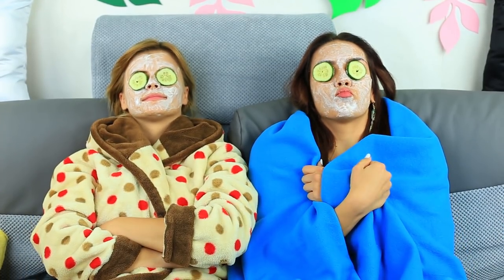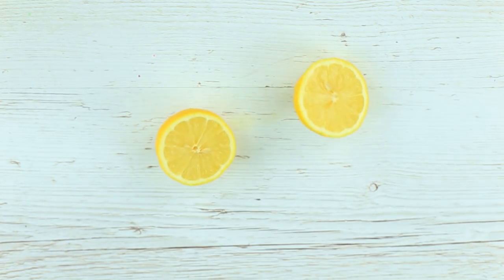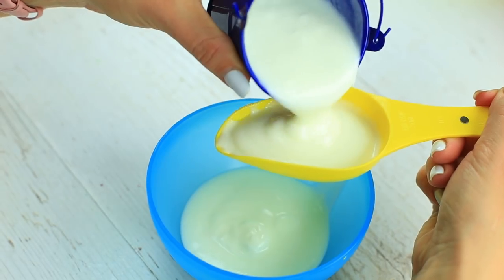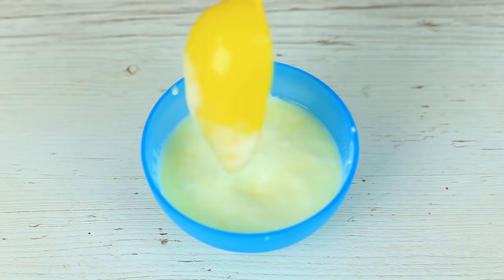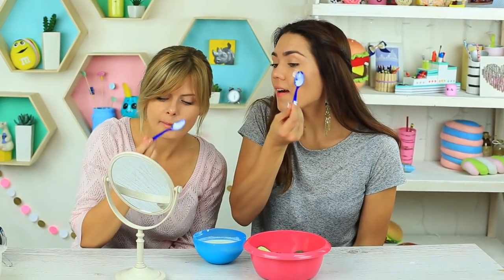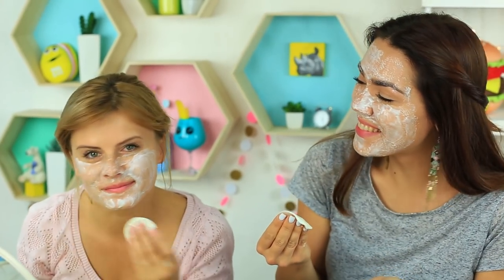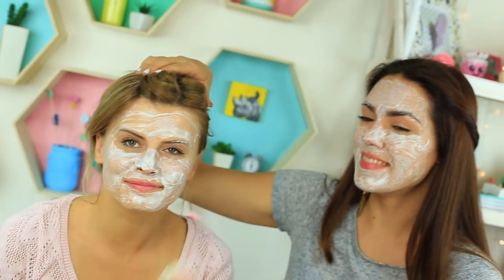Are you going to have a pajama party? Make a yogurt mask. Cut a lemon and squeeze the juice. Mix two tablespoons of yogurt with one teaspoon of lemon juice — we've made twice as much to make two masks for me and my friend. Let's put it on the face. We can hardly do it with a spoon since it flows down — better take a cotton pad. I'll hold my friend's hair or her face mask may turn into a hair mask.